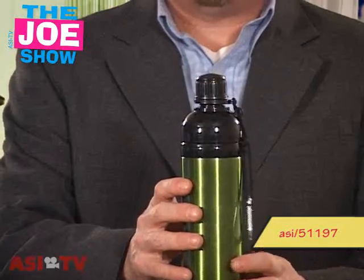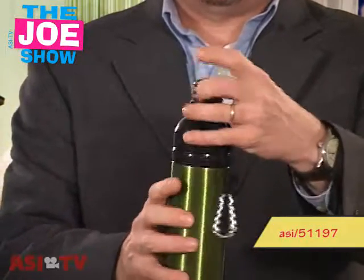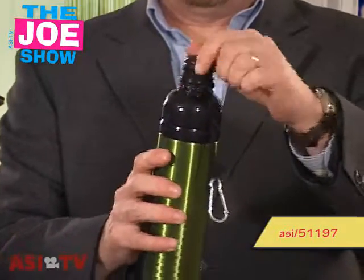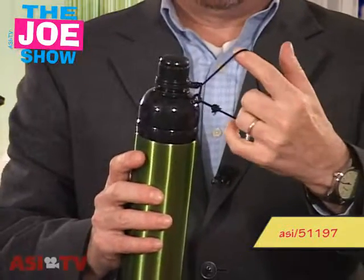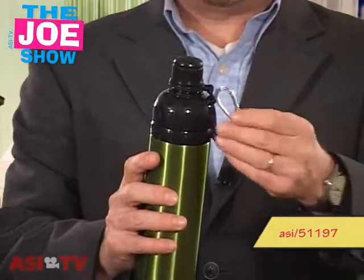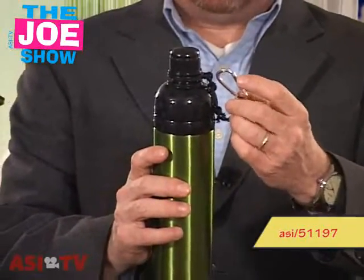Staying with dogs, I want to show you this. This is a pet water bottle and it's got a little paw print at the top. It works like any other water bottle — you take off the top, fill it with water, and take it with you on the road, whether you're going to the park or on vacation. There's a cord here that keeps the cap in check so it doesn't escape, and there's a little carabiner clip that can be put on a backpack or a belt loop.